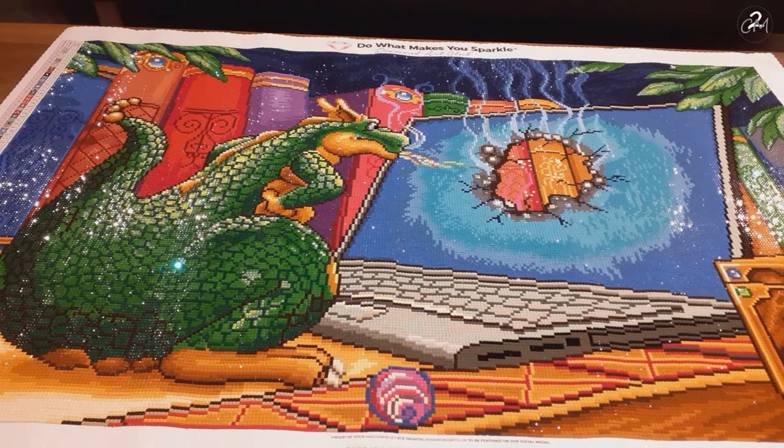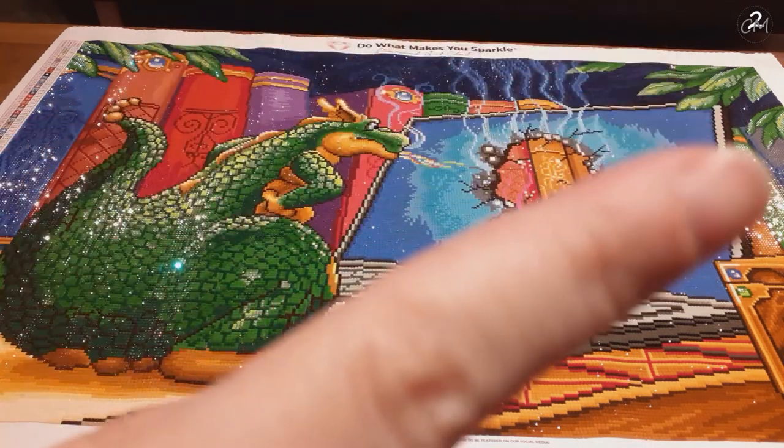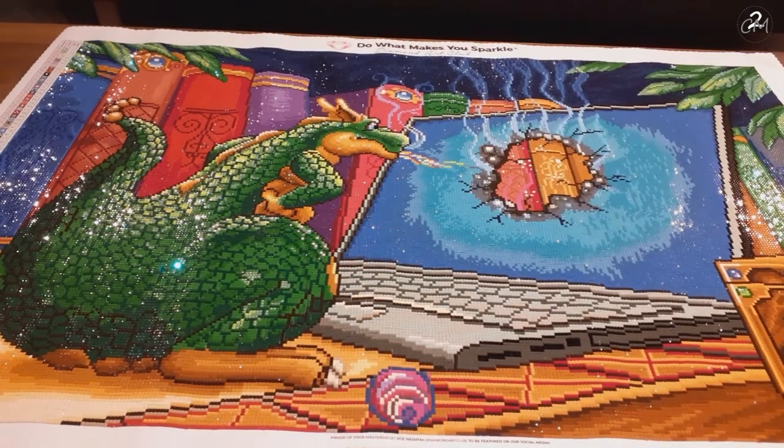I started this diamond painting on the 21st of May and I finished it the 26th of July. But I did take a break in between for my Mid-Year Madness project — if you don't know that, it's on the channel, I'll try to link it up in the Eye in the Sky. In reality it took me about 2-3 weeks.